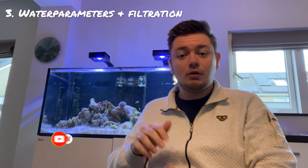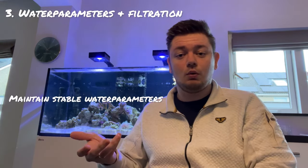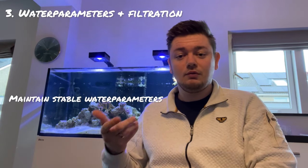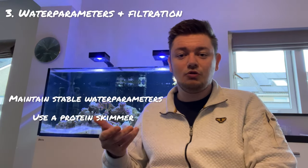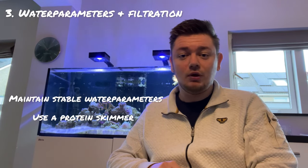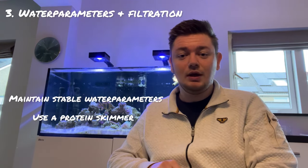The third consideration is water parameters and filtration. Maintain stable water parameters to ensure the health and well-being of dwarf angelfish. Monitor and regulate ammonia, nitrate, nitrite, pH, and salinity levels using reliable test kits. Use efficient filtration methods including a protein skimmer to remove organic waste and maintain water clarity. Aim for consistent water quality to prevent stress-related illnesses.